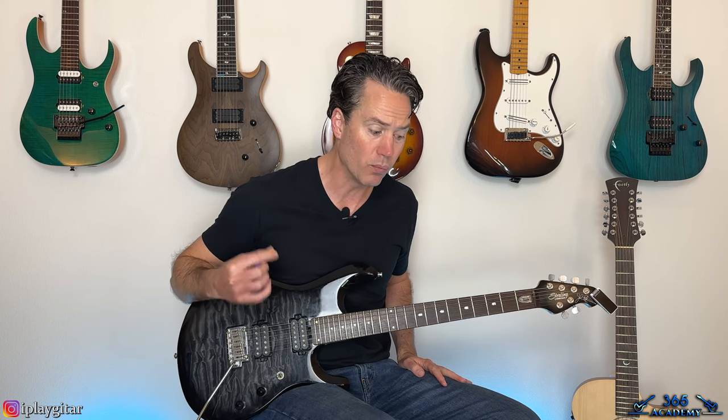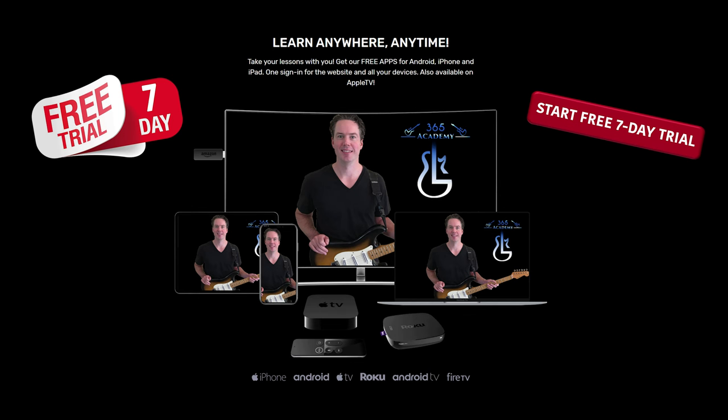All right, hope you guys enjoyed it. It's a pretty simple song — really just three main riffs to play, and they're not very hard, but the song really does rock, so it's a lot of fun to play. Hopefully you'll be able to get it under your fingers pretty quickly. I'll see you guys again soon for guitarlessons365.com.